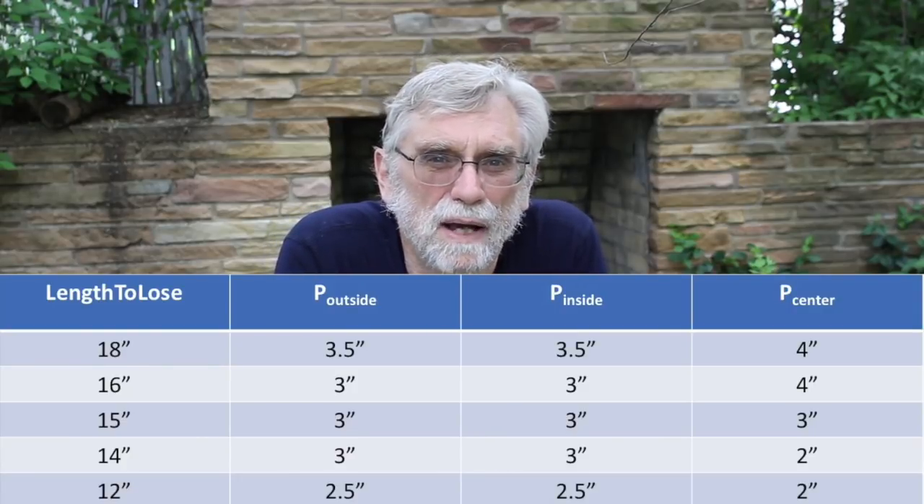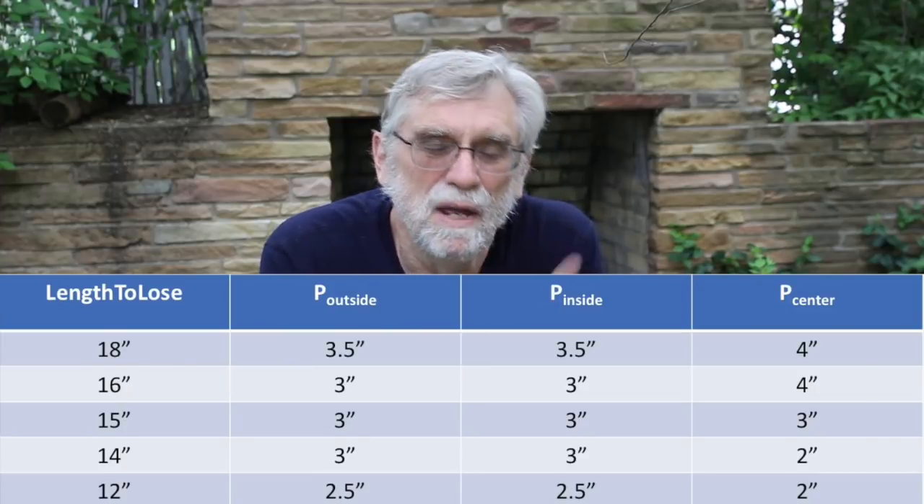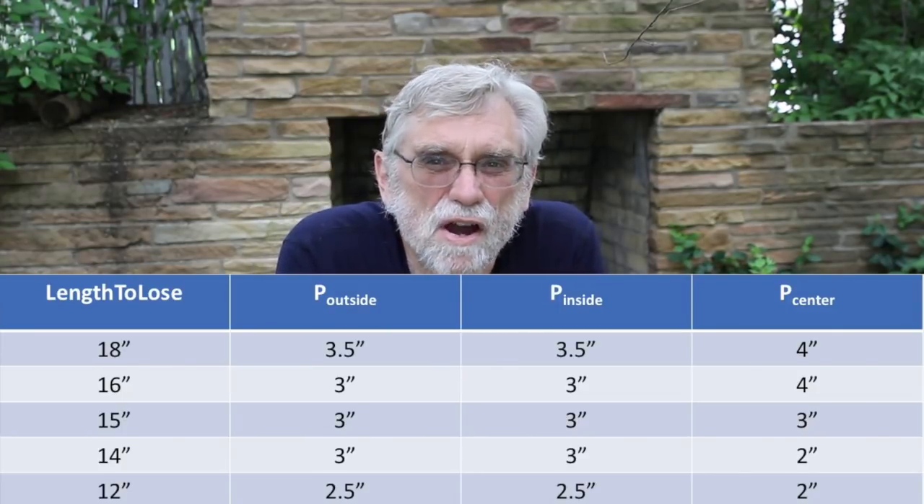The name of the game is to assign widths of fabric for each pleat to take up. There are different combinations to work through, and I have a table here. By appealing to symmetry — so that the inside pleats are the same and the outside pleats are the same — and having some flexibility at the center, you can see that by varying the width taken up between 2 and 3 inches, you have quite a range of total fabric width you can accommodate. That's all folks.